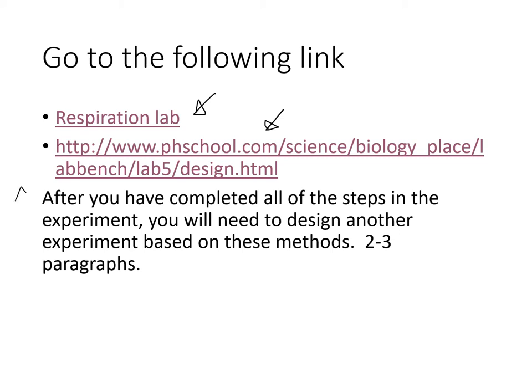I want you to know this right at the beginning before you even start: after you have completed all of the steps in the experiment, you will need to design another experiment based on these methods — two to three paragraphs. Number one, based on these methods, meaning you need to make sure you understand the experimental setup and the apparatuses involved. Next, the procedure — two to three paragraphs.